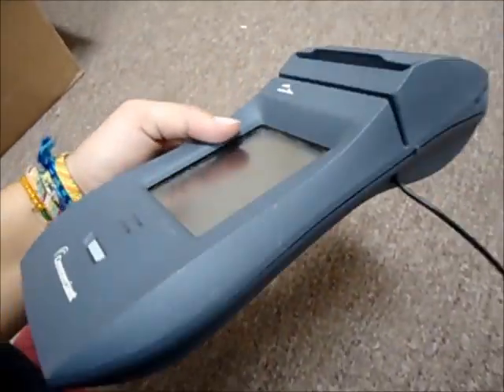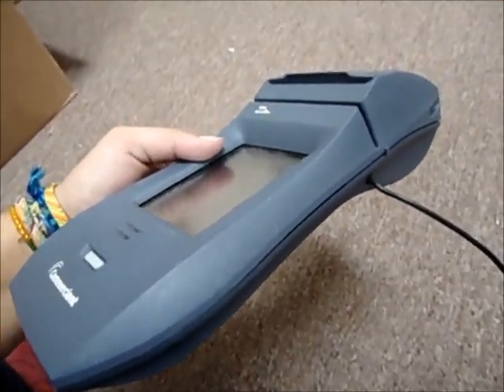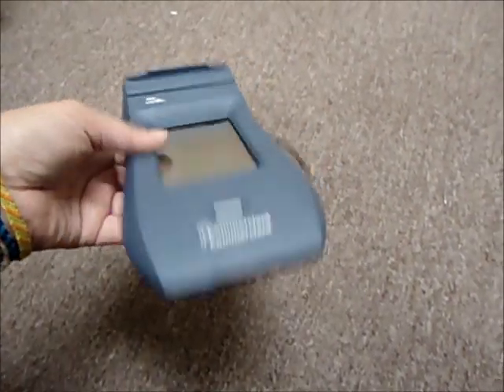You just swipe like so. We, unfortunately, do not include the cables, documentation, stylus pen, or the power supply in this listing. It really is, you get what you see.